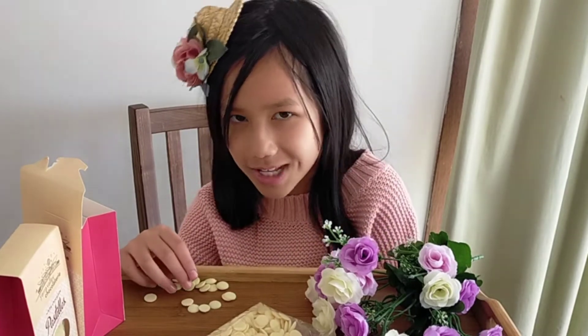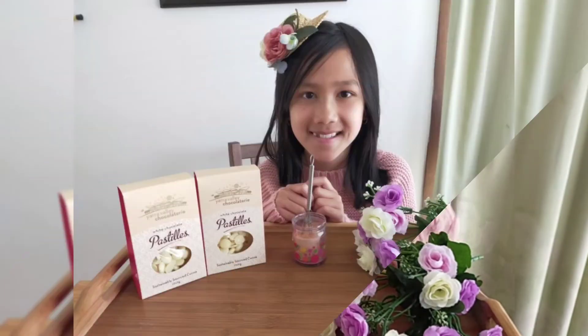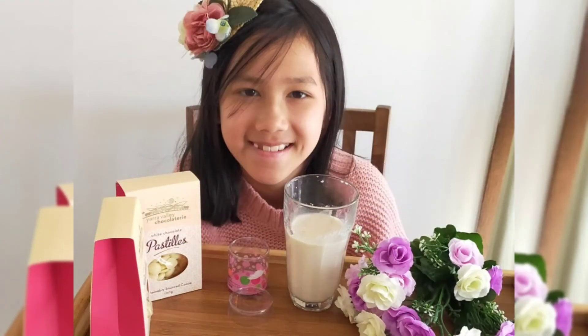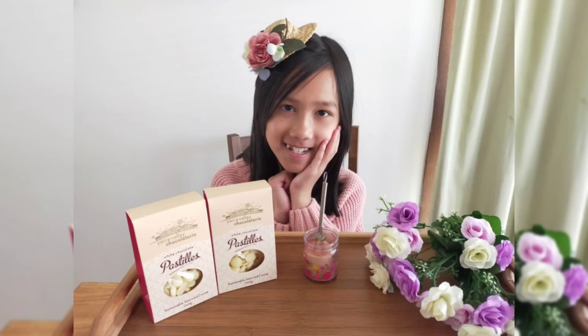We are now going to be ending the video. Thank you for watching. And if you like, subscribe and comment. Bye!